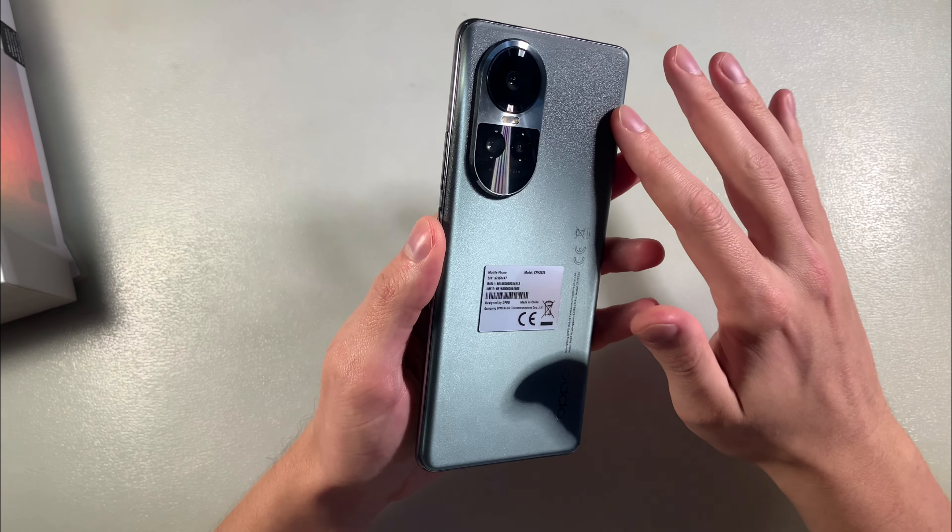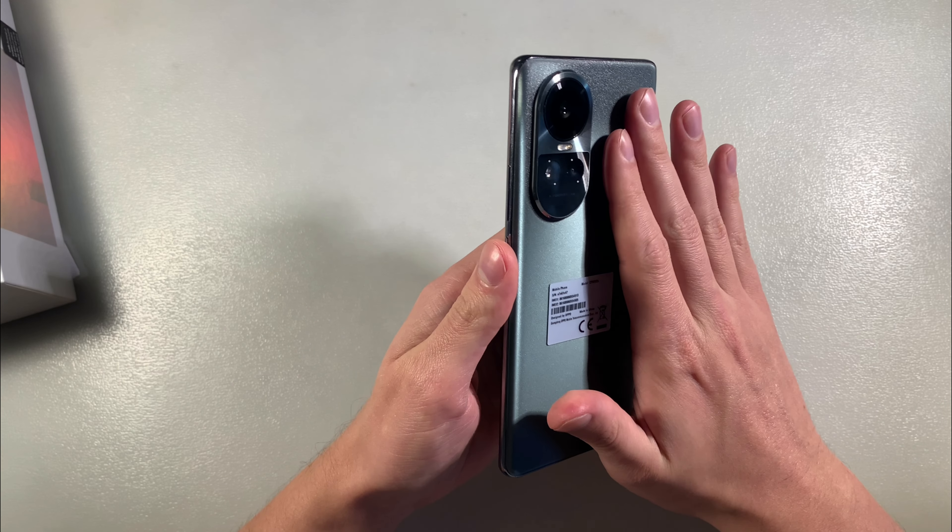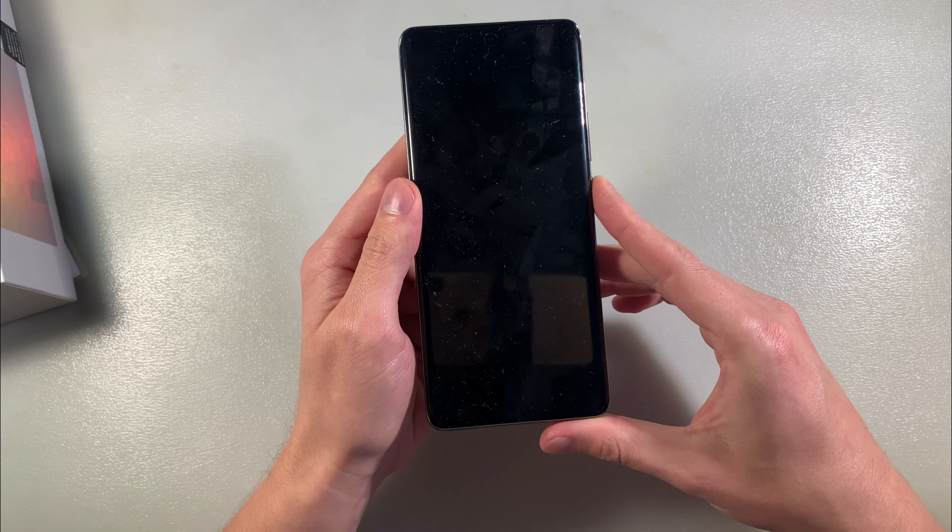The device is made of plastic and metal. On the back side there's a triple camera, and on the front side a 6.7 inch display.